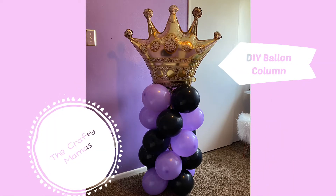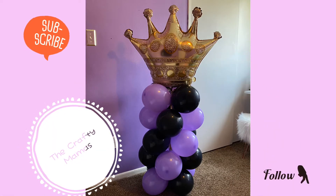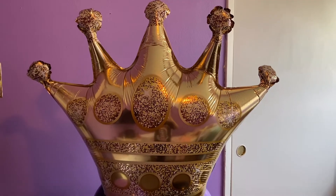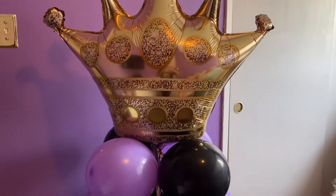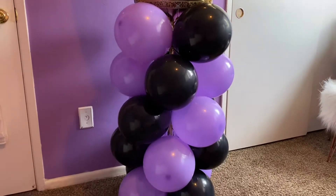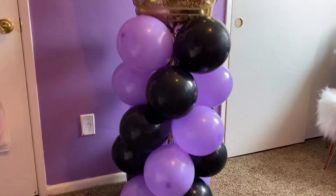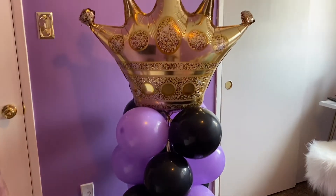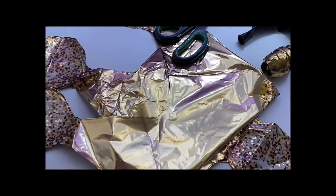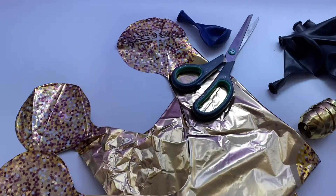Hello, welcome to my channel! I am the Crafty Mamas and today we are making a balloon column. Balloon columns are great for any type of occasion — they are very easy to make and they come out very beautiful. They're great to decor for any type of party, so let's get into it.